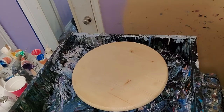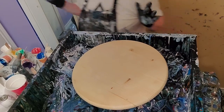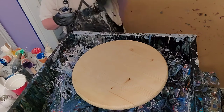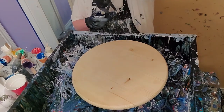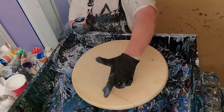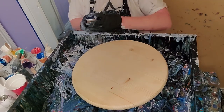Hey everybody, it's Stacy. I'm getting ready to do another resin seascape and I'm going to do this one a little different. I'm not using the sand. I usually use real sand to make up the bottom part, but this time I decided to make the bottom part out of resin - just make the whole thing resin. So I'm going to do the ocean part and some of the waves in the ocean, and then I'll come back and do the sand and the wave that goes along the sand.